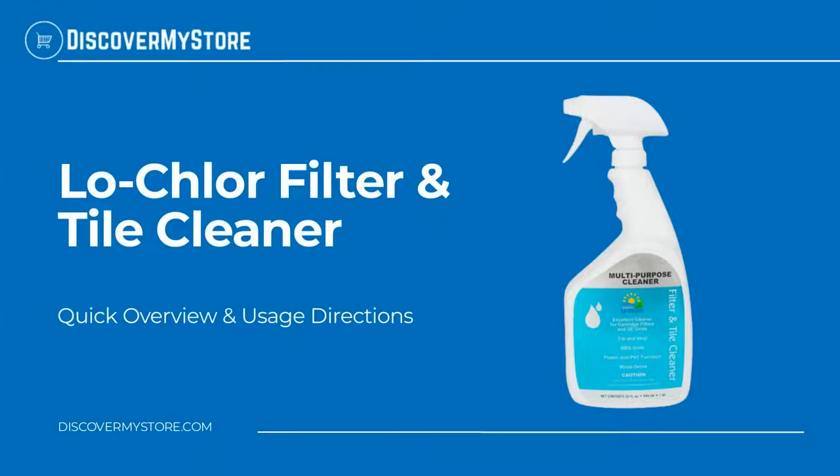Hi! In this video, we will quickly overview Low Chlor Filter and Tile Cleaner.